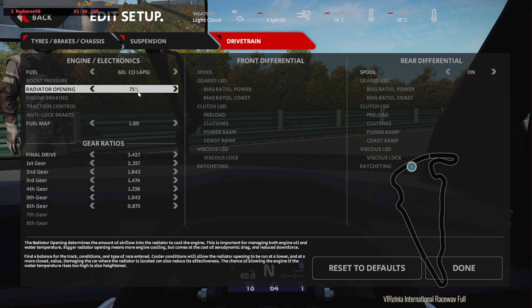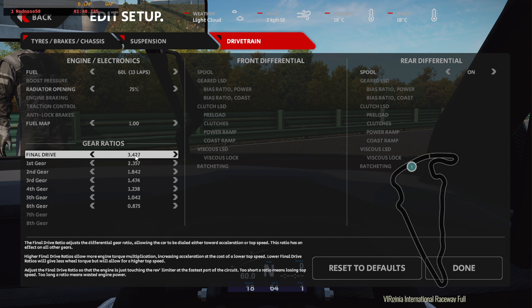Drivetrain — I just made that slightly open. I think it was 70. And I brought this down a little bit because it doesn't go up to the top speed. Toe angle I brought down to 100.